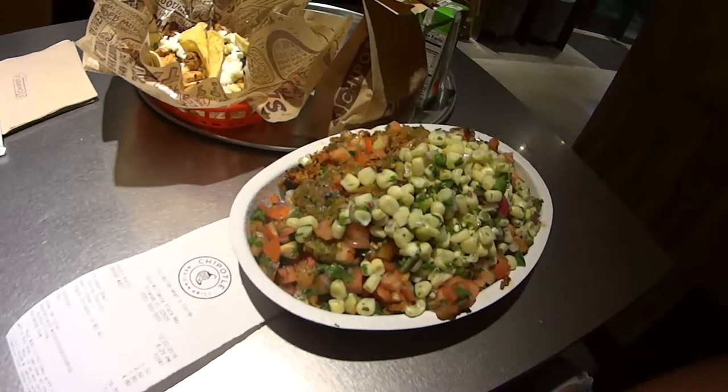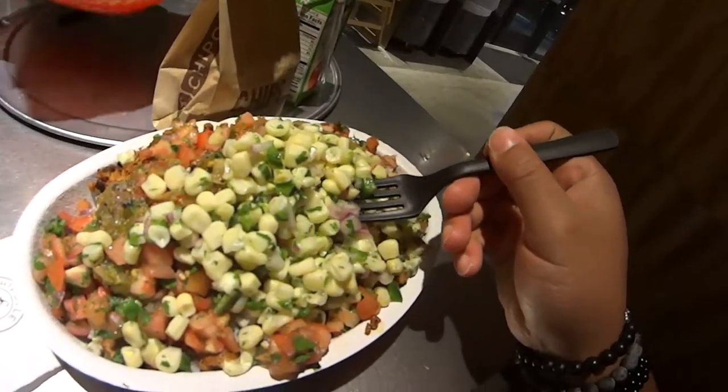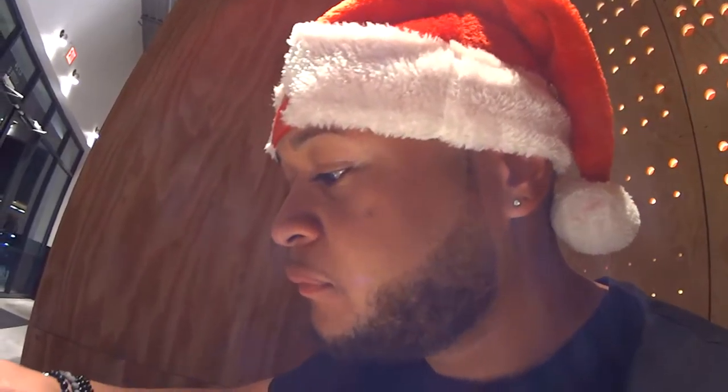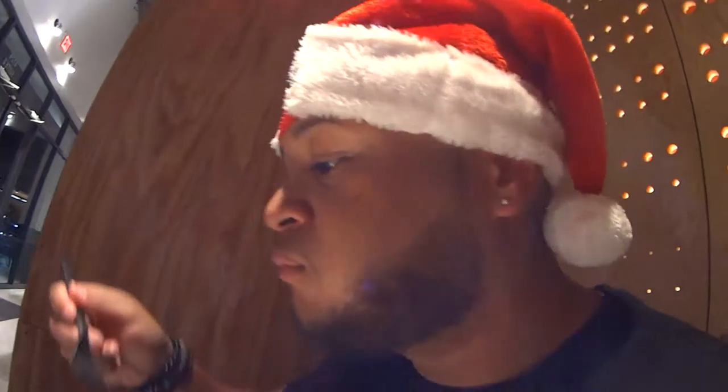I like steak kebabs, but not for no $10. I make my own damn steak kebabs. I'm about to go in. Look at that, oh my God. Would you like the chorizo? I ain't tried it yet — it's my first time. I'm gonna try the chorizo. It's good. My God. Chipotle hits a spot every time.